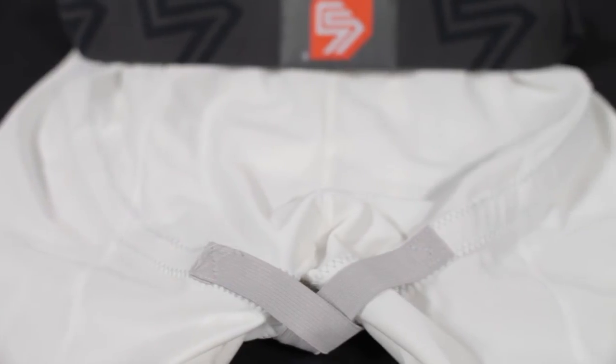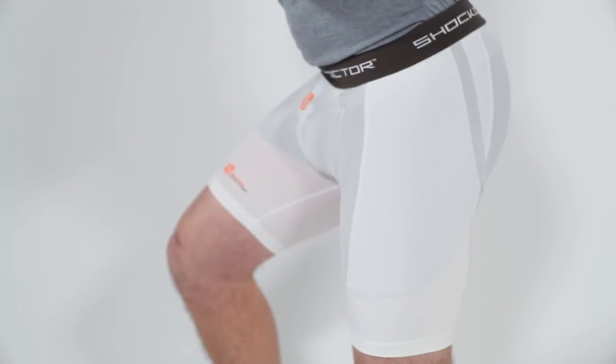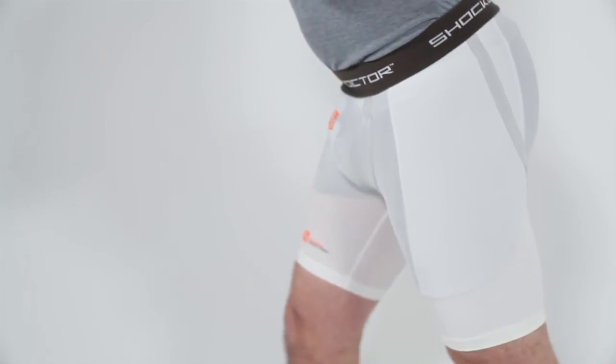The Core X Pocket Cup retention system includes an internal X Pocket design to keep your cup fitting securely and comfortably through a wide range of athletic movements.